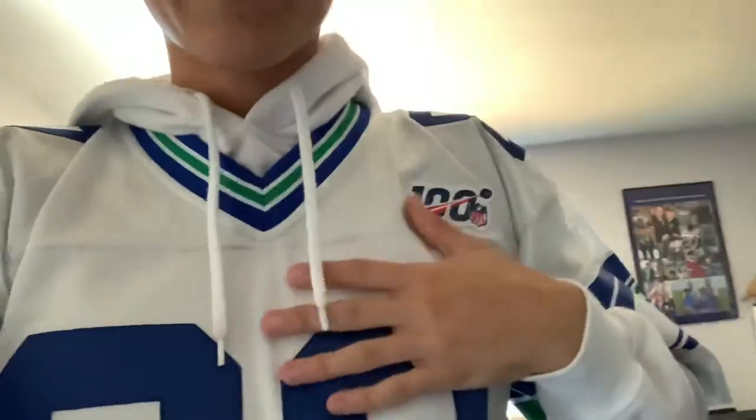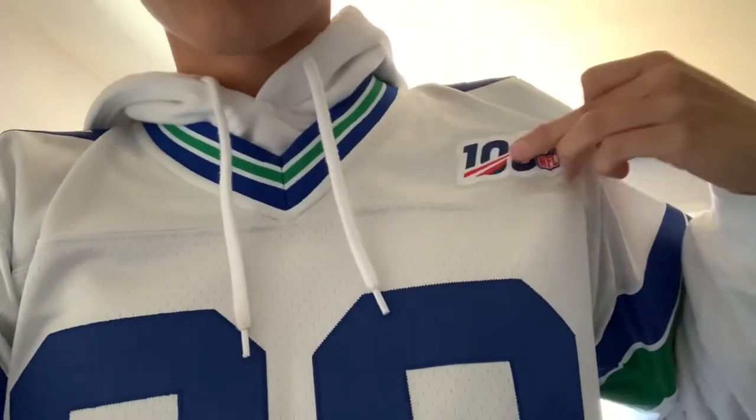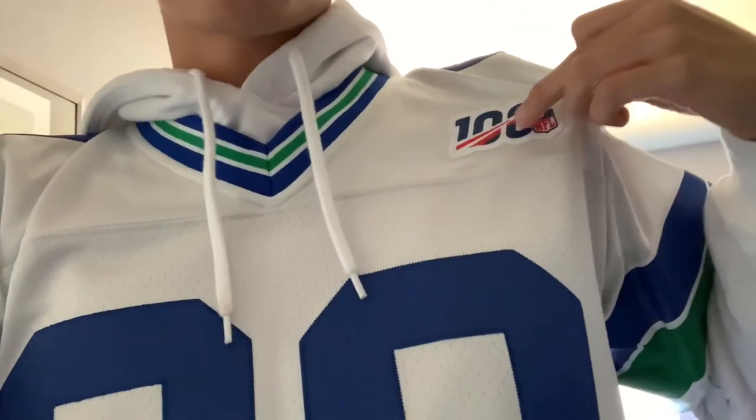I think it's definitely a really good jersey. I'd recommend getting one if you can still get one. They still have the regular white ones — this one's just the silver with the 100 patch on it. So if you can get the silver one for cheap, get it. If not, I still recommend getting the white one or even the blue one. That's it for this video, guys. Thanks for watching and goodbye.